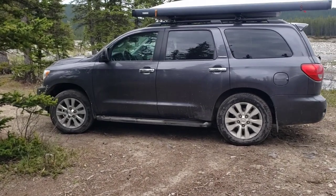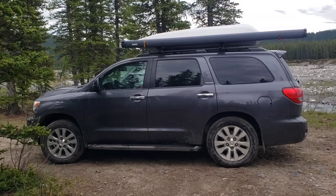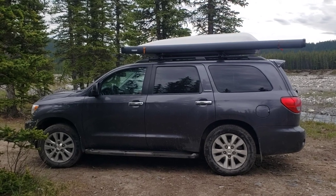We're gonna do some stuff for this truck. We're going to put a lift in it, change the tires and wheels. We're going to go to 18-inch wheels — there are 20-inch wheels on here right now.